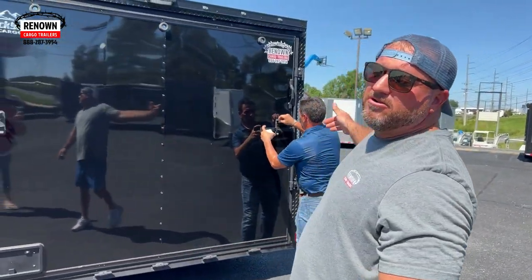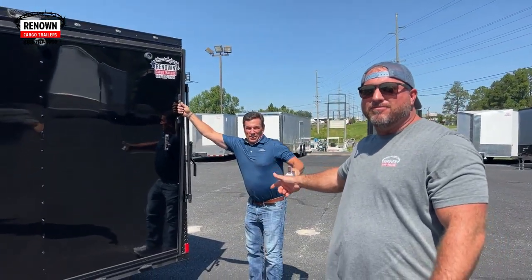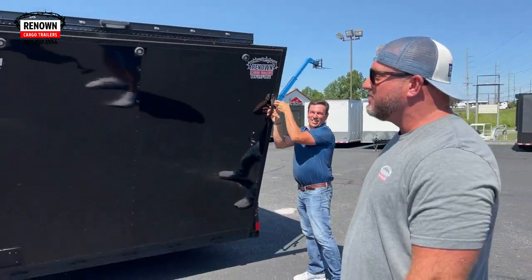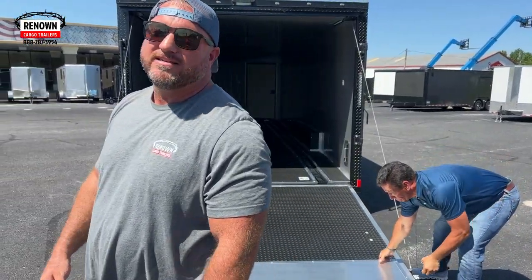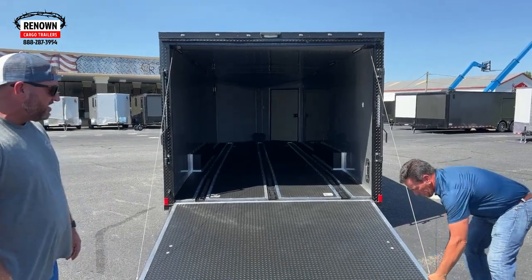Y'all, this is our new sales rep. Let me introduce him — this is Chad Ables, the newest guy to the team. He's going to be an MVP All-Star for Renown Cargo. I can already tell, so y'all give Chad a call if you're interested in the trailer.